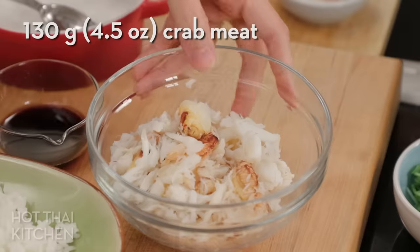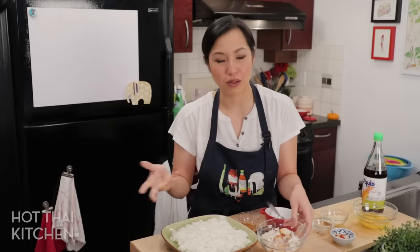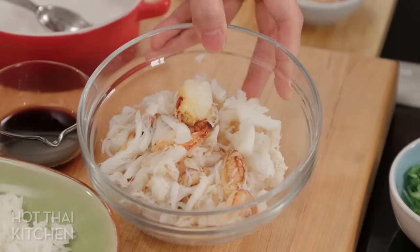For the crab meat, make sure you use good quality crab meat. Don't use the canned stuff because it's really mushy — go to a nice seafood counter and get crab that you can actually see.